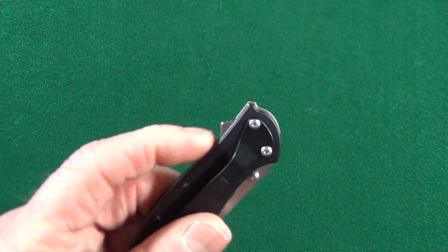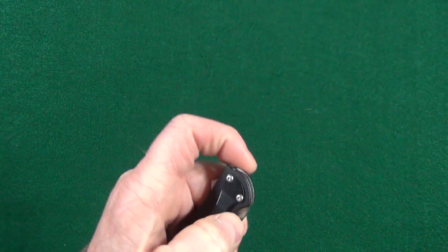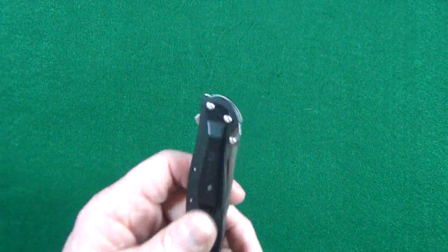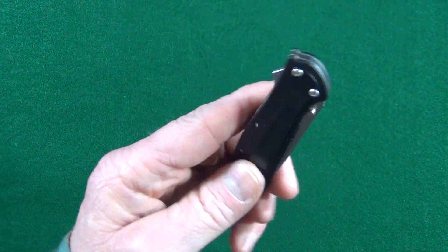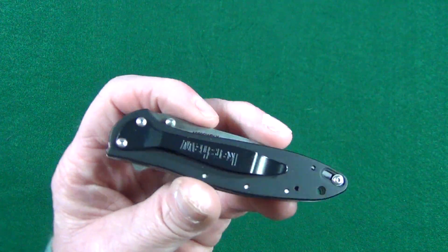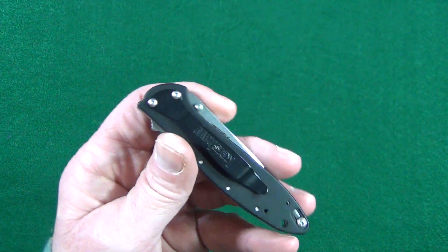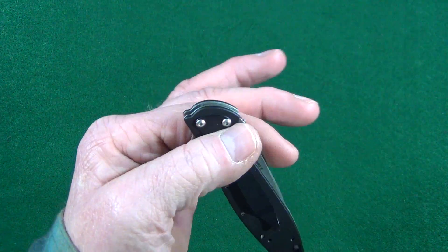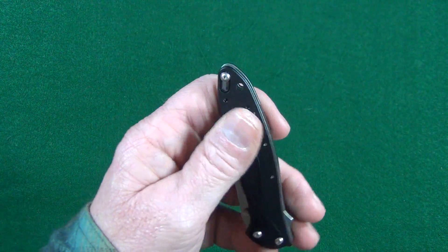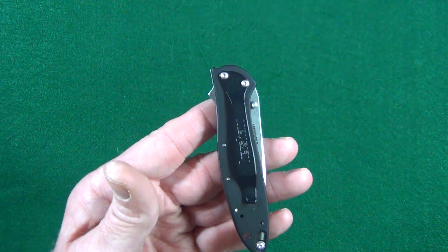There are two deployment options: you can use that flipper or go ahead and use the thumb studs. It's an excellent slicer — you can tell just by looking at it. There are a couple things I don't like, one of which being the pocket clip. You might recognize it because it's the very same that comes on the Kershaw Blur — just not really a fan of it. It's way too large for this handle, and in the tip-up configuration there's a ton of handle sticking up out of the pocket, so an aftermarket deep carry clip is almost required here.